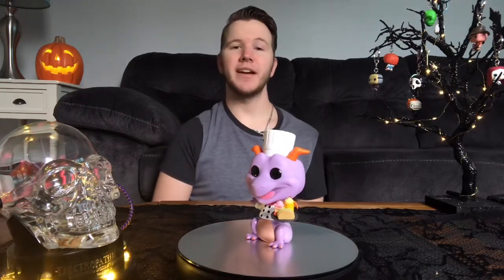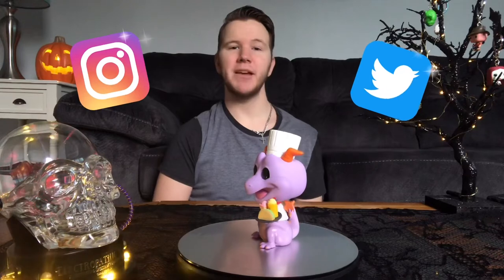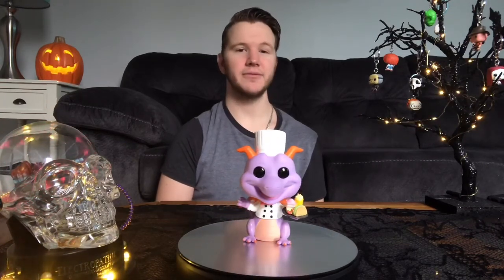That is the end of this unboxing review. Thank you so much for tuning in — it really means the world to me. Let me know in the comments below if you would really like this Figment Pop, or would you rather have the original Figment Pop. Don't forget to check me on Instagram, Twitter, or email me — everything will be in the description below. If you want to support me on Patreon, that would be pretty cool too. I will see you guys in the next video — see you later.